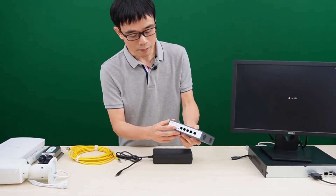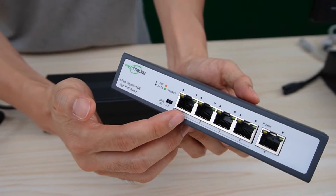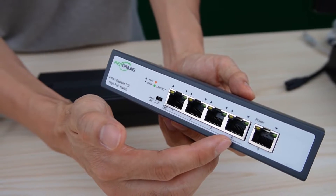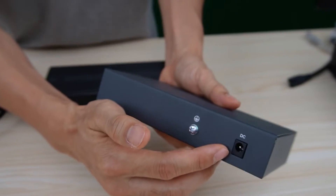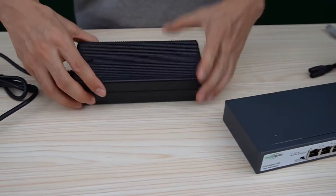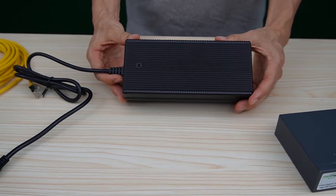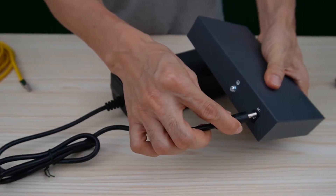Here we have the four-port PoE++ switch. Port 1 and port 2 can output 90W, while port 3 and port 4 are regular PoE at 30W maximum. This is the uplink port. From the back, we can see the power source is not built-in — it needs to work with an external power adapter. This is the 180W power supply unit, which we connect to the back of the switch.